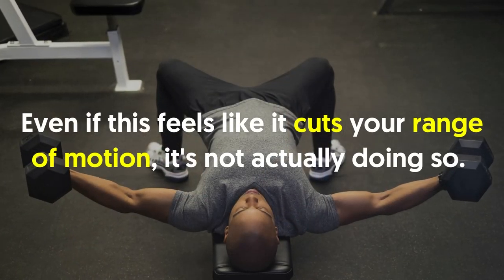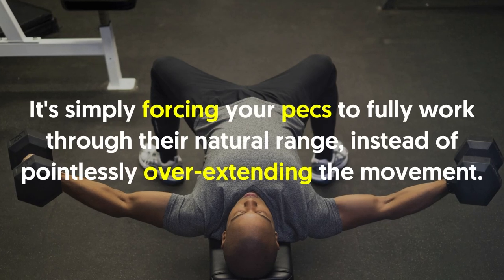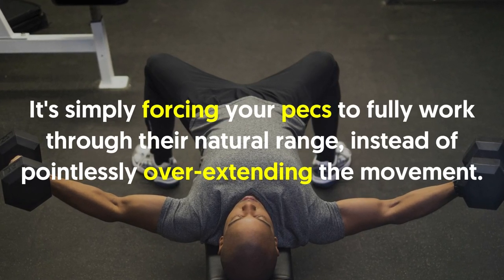Even if this feels like it cuts your range of motion, it's not actually doing so. It's simply forcing your pecs to fully work through their natural range instead of pointlessly over-extending the movement.